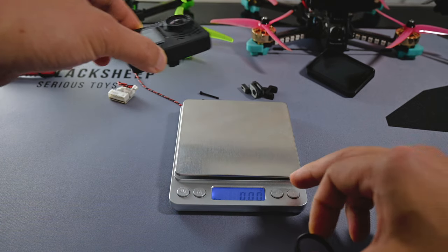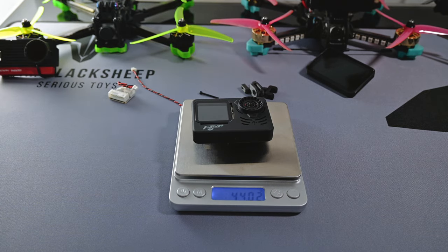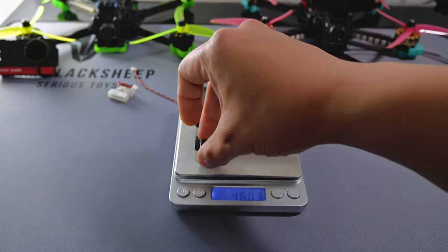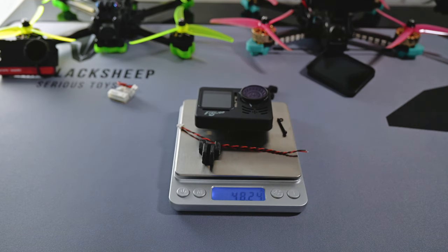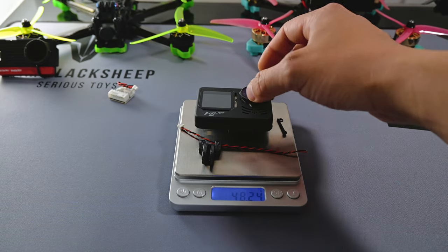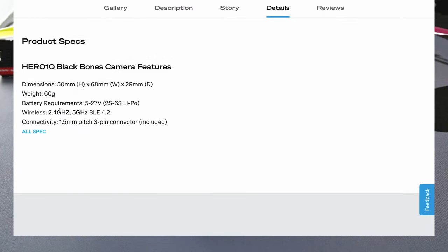And the GP10 itself — they say it's 44 grams, and it came in right on the money at 44.02 grams. So which ones would I fly with my quad? Definitely the hardware and this piece. My quad already has the wires on it, so total comes to 48.24 grams. That's pretty good — compared to GoPro Bones, which is 60 grams when you add the UV or ND protective cover lens. So the GP10 is about 15 grams lighter than the GoPro Bones.